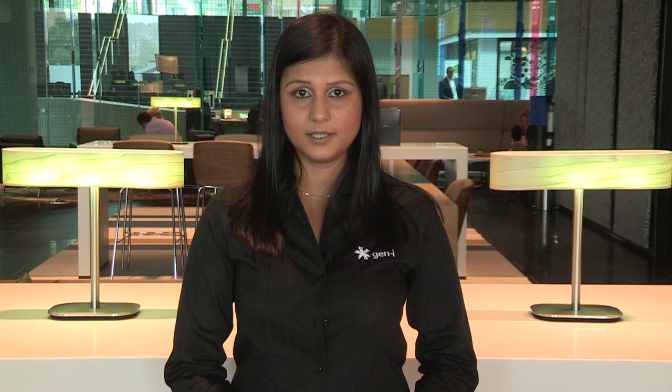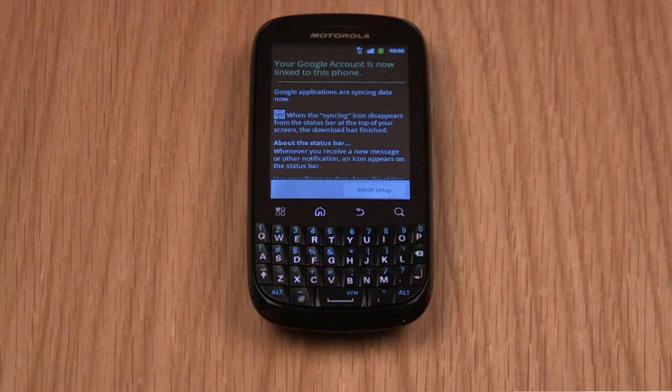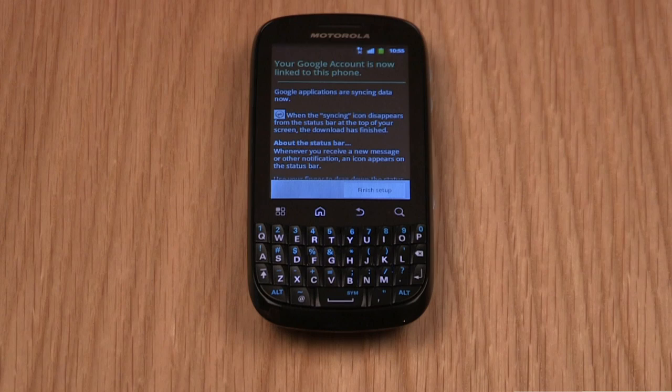Now you'll be asked to select Use Google Location. This enables the GPS services in your smartphone to work. Select Next to agree with Google's location service. The next screen is about backing up and restoring your data. We'll use the default option and tap Next, then tap Finish Setup. The phone will now load up the home screen for you.